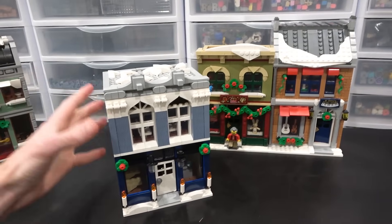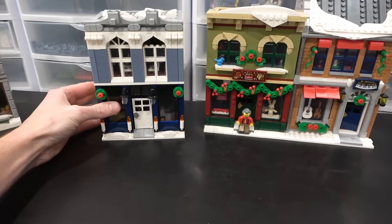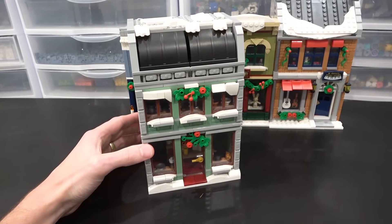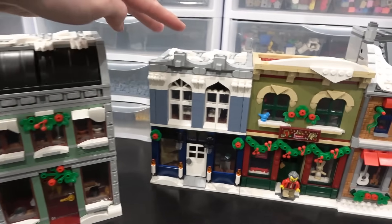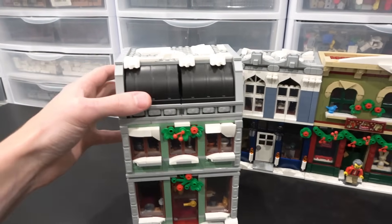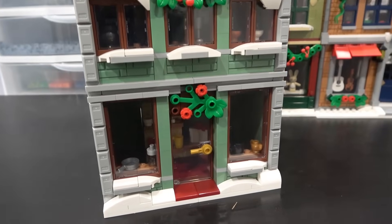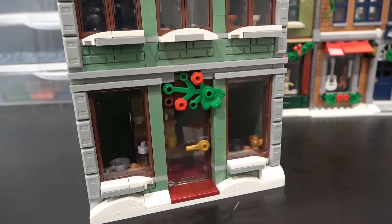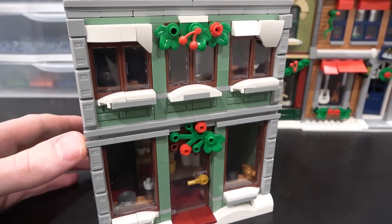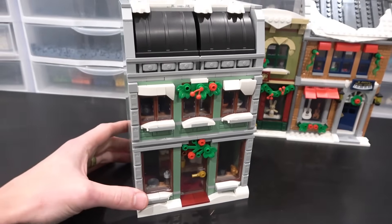I wanted to add two custom sections to the Holiday Main Street. This is the cafe I built about two weeks ago — I did a full overview on the channel. And then my assistant Simon built this decoration store, I think it was last week. You'll probably recognize some elements from the Dino's Exhibition — these roof panels originally came from Assembly Square. He did a great job creating this decoration store. We've got reddish brown windows, the sand green color, nicely framed with ingot tiles on the side, rail plates, and all sorts of snow and holiday greenery.